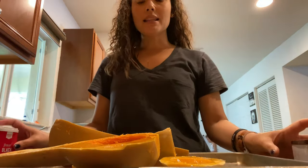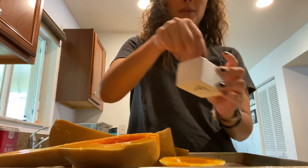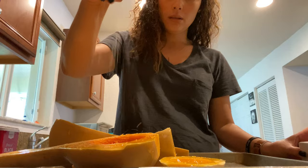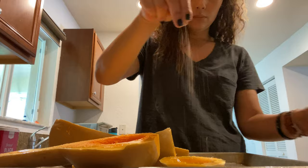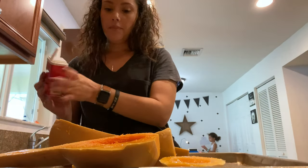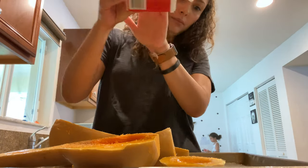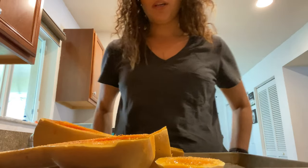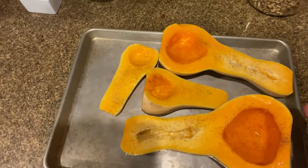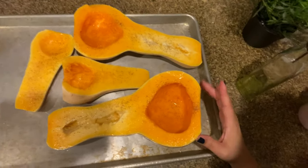Now we're going to add some salt and pepper — I have some pink salt here — and then add some pepper. All right, so now these guys are going to go into the oven for 30 minutes. Three-zero, 30 minutes.